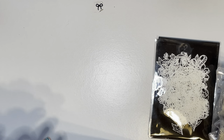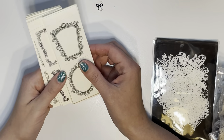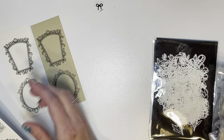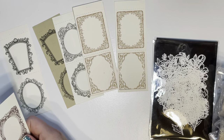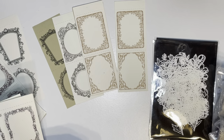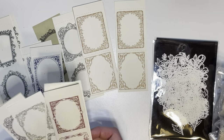In here I bought like a partial book of these little frame things — I thought these would be cute to add to my planner or journal. Super cute, I love all the different options and different stamps.